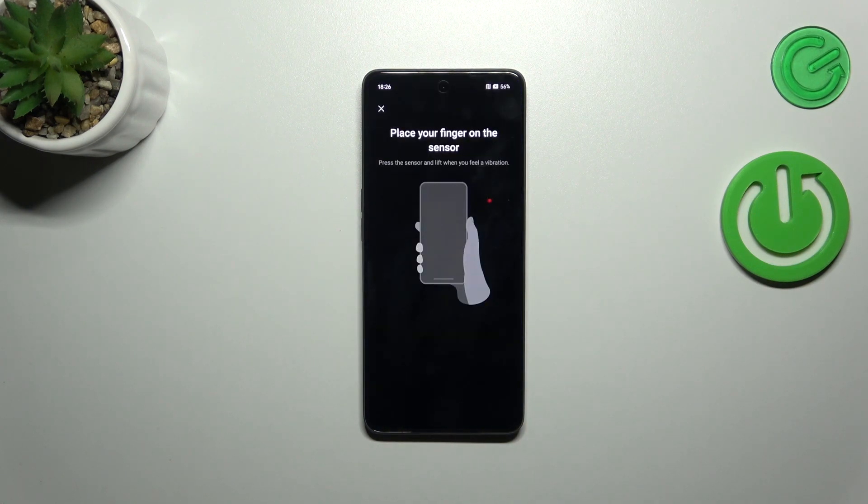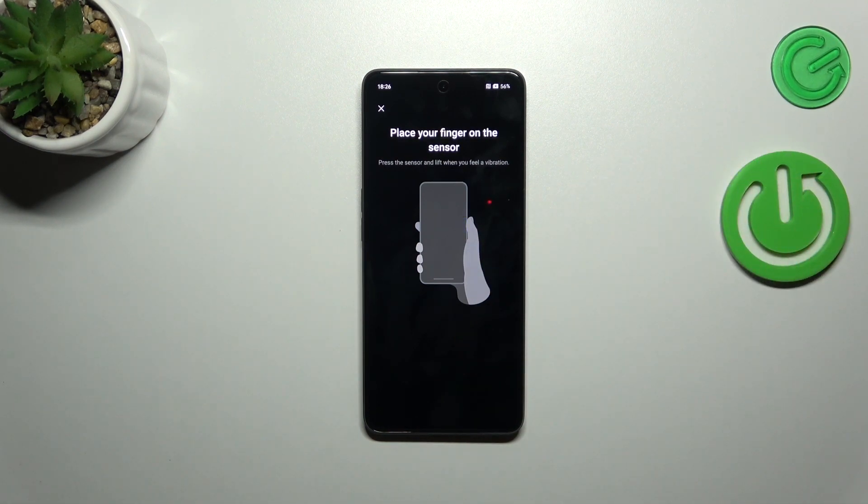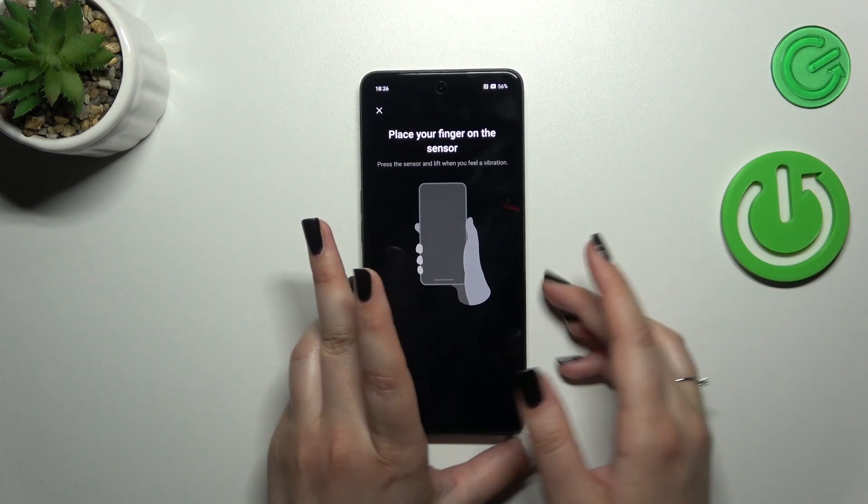Alright, let me enter the pattern. As you can see, right now we've got the fingerprint step itself, so we have to put our finger on the sensor which is located on the power button on the right side of the device.